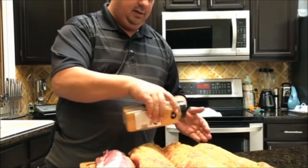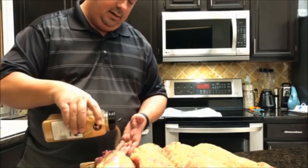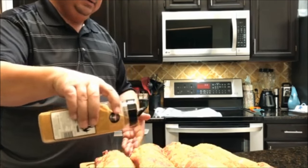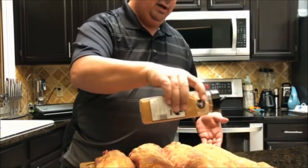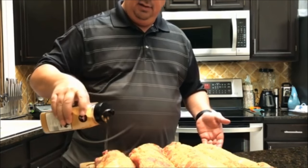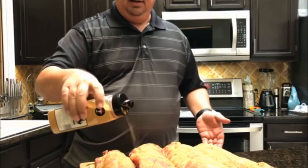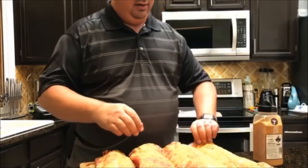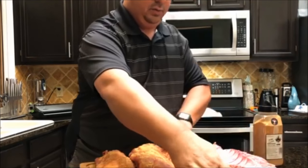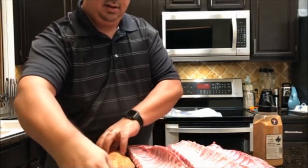I season the meat to get a good surface coating and then usually add a little bit more when they come out of the bag. You don't have to go too crazy on the rub before you put them in the bag because you are going to put a little bit more on after. I just get a good even coat on there, and I'll flip it — some comes off, I'm not too worried about it. I put it on both sides for a nice even seasoning on the whole racks.